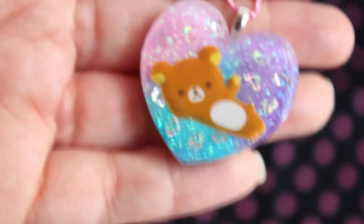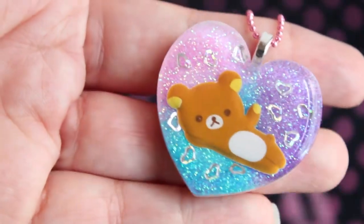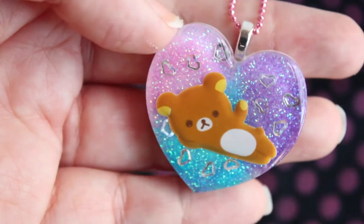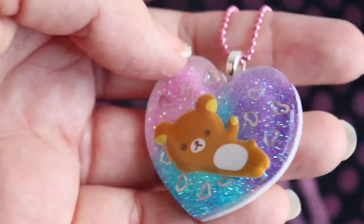The first piece I have to show you guys is this Rilakkuma piece. It's pretty simple — just Rilakkuma, and it's got some silver hearts and some really pretty pastel glitter in the back. I really like how this one came out; I think it's really cute. It's just white on the back, and it's hanging from a pink delicate ball chain.